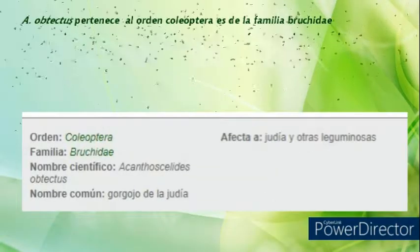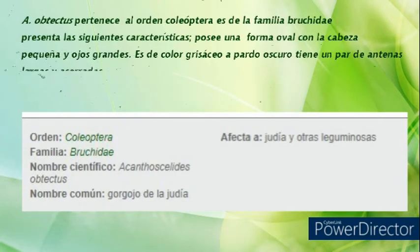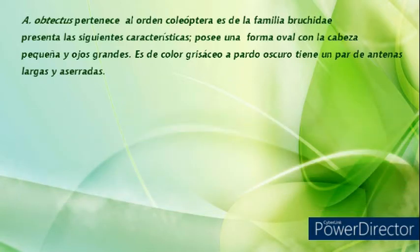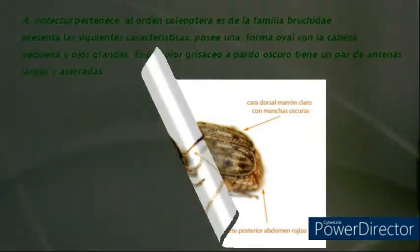Acanthoscelides obtectus pertenece al orden Coleoptera. Es de la familia Bruchidae y presenta las siguientes características: posee una forma oval con la cabeza pequeña y ojos grandes, es de color grisáceo a pardo oscuro, y tiene un par de antenas largas y aserradas.